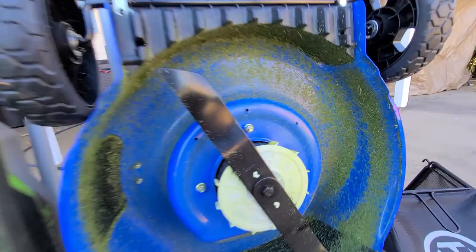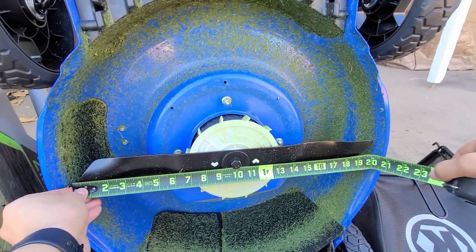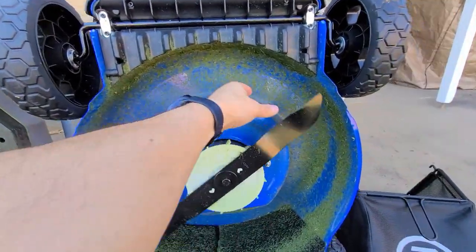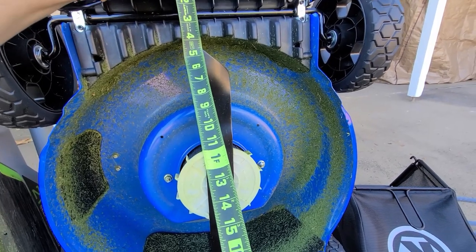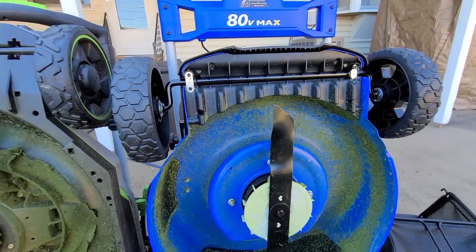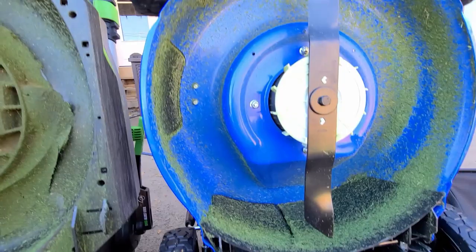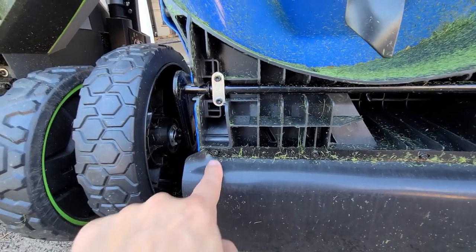On the Cobalt, I also get a 20 inch blade tip to tip. The gap from the front is also about four and a half inches—very equal to the Ego. One thing I like about the Cobalt is the motor is enclosed in a housing that must be unscrewed, protecting it better.